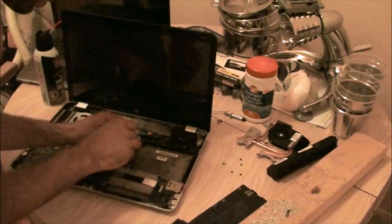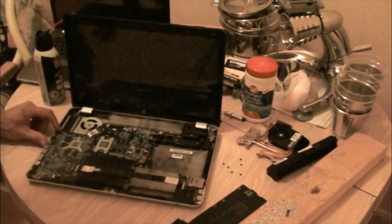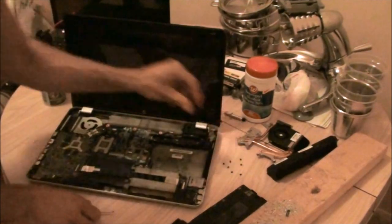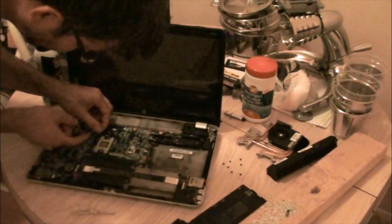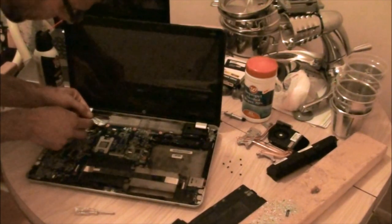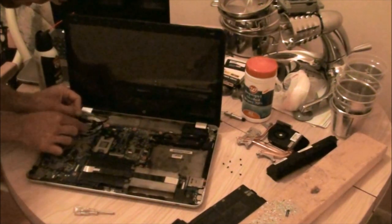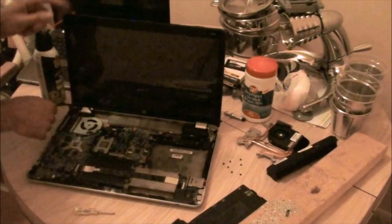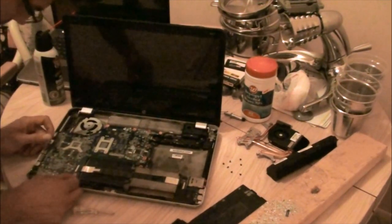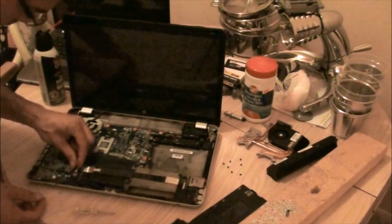There are two arrows on the motherboard that point to a screw — those are the two screws you gotta take out. There's another arrow over by the fan, so take those screws out. Then carefully pop this connector off the motherboard — that's your monitor connector; it's got a lot of little tiny wires. There's a speaker wire there; just tuck it away so it doesn't get under the motherboard when you put it back in.